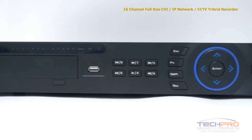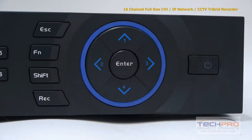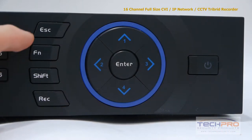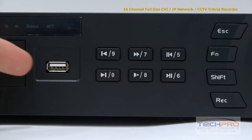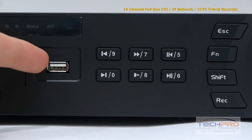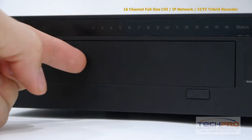Let's take a look at some of the buttons on the front. Starting with the power button, these are the interface navigation arrows, the record, shift, function and escape buttons, and the playback control buttons. This is the front USB port which can be used with a mouse or a flash drive for backups. These are your indicator lights, and an empty port for an optional DVD burner.